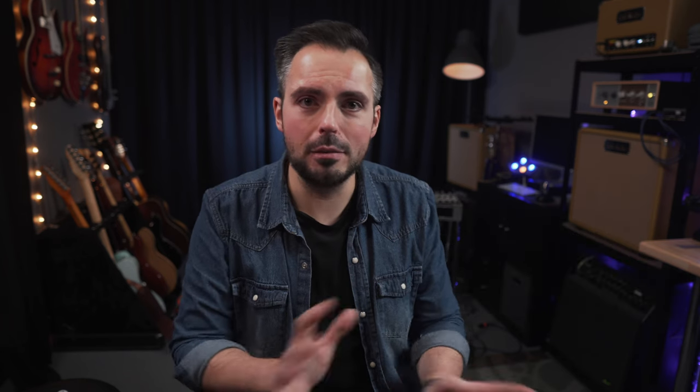It's not good for my hearing. So rather than build something like an ISO cab, which I've used and never really been that much of a fan of, the OX Box is a perfect solution. It allows me to record guitars completely silently, or at least really quietly. But it also has speaker emulations, microphone emulations, room emulations, and outboard gear emulations all built in.